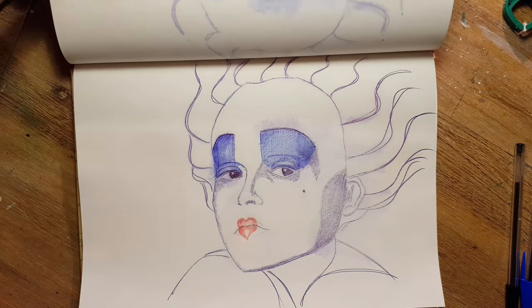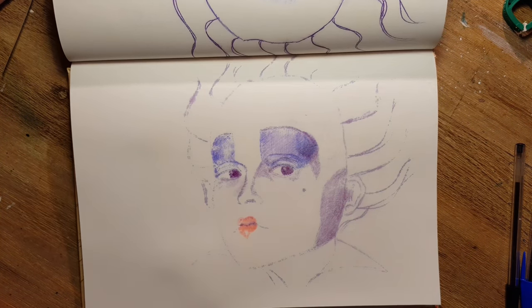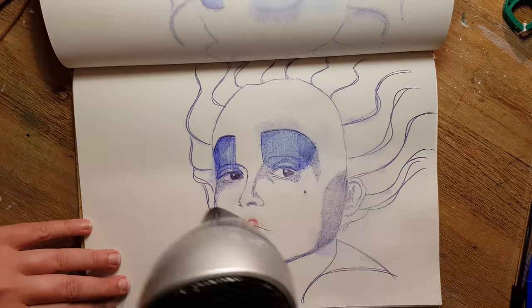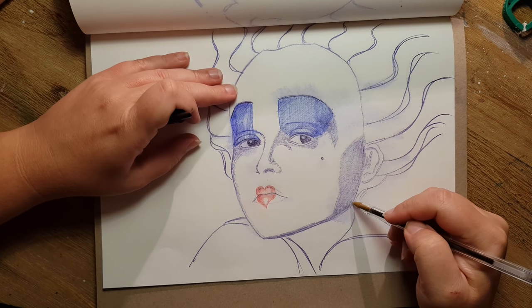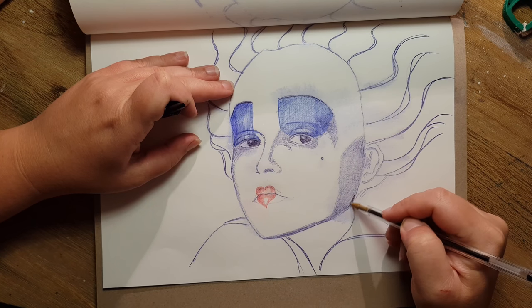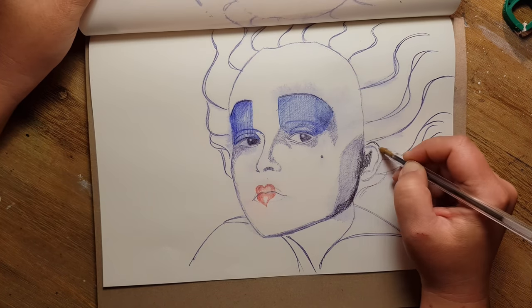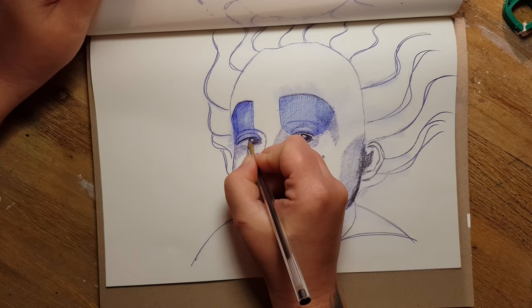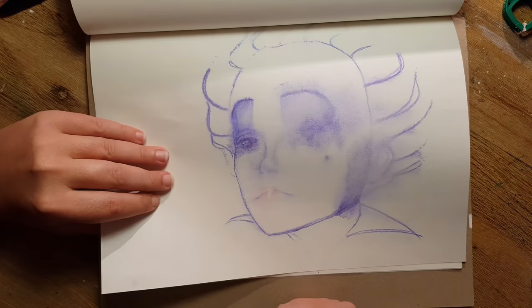I dried it with my hairdryer and the colors changed quite a bit — I was very surprised because the red ballpoint pen turned into orange. Perhaps it's because it was a cheap red ballpoint pen; I don't know. But you have to accept these surprising results when you do experiments like this.